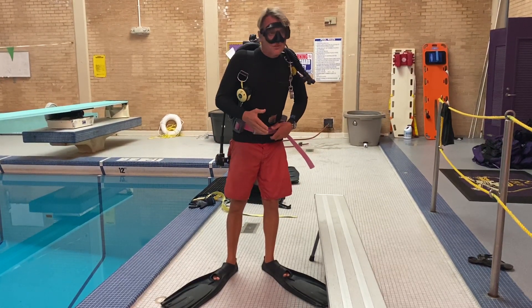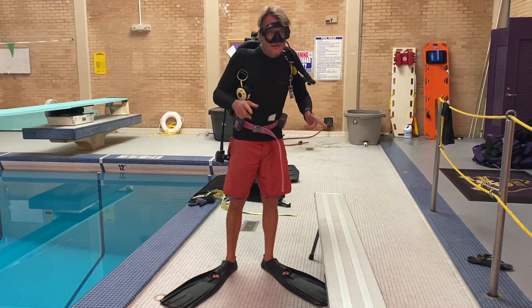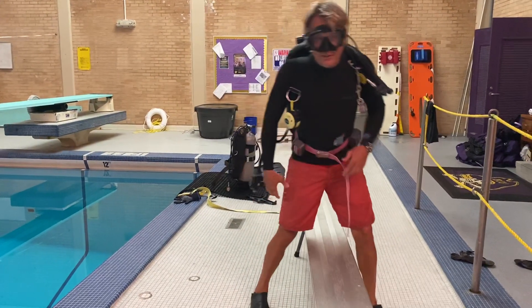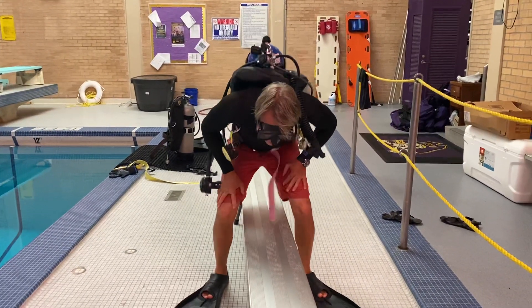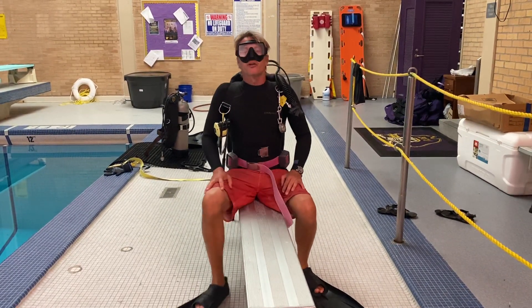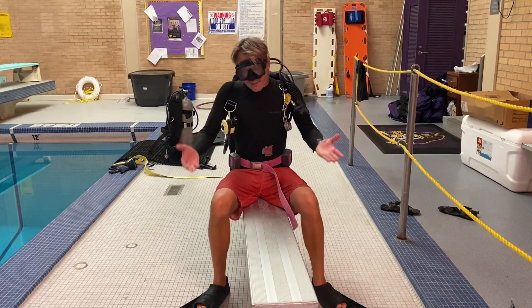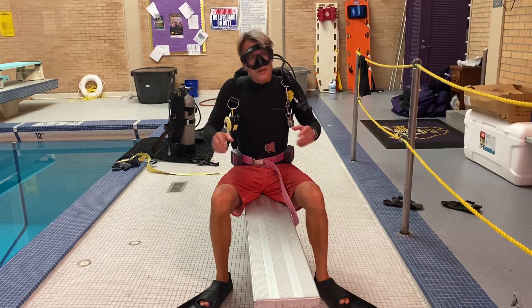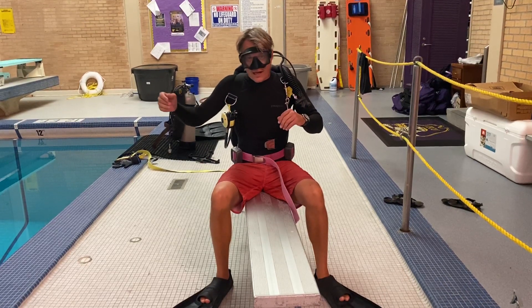Now I'm going to demonstrate the Ditch and Don on Buck. Remember, this is a composure skill. It's not supposed to make sense, but it does demonstrate your ability to remain calm and composed and be in control of all of your equipment throughout this entire process.